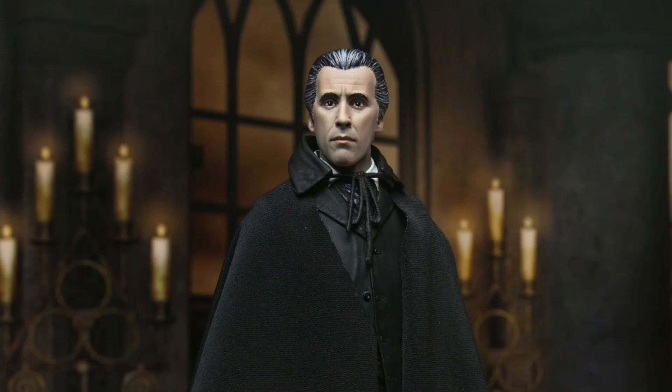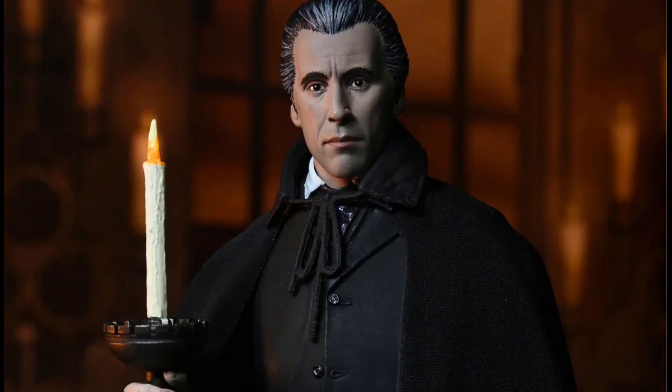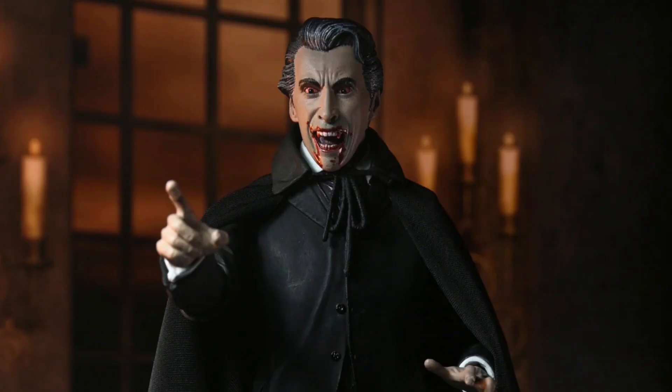Hello everyone, welcome to my channel, welcome to Everything Nerd Reviews. Today we are going to take a look at the Horror of Dracula NECA Ultimate Count Dracula figure, and this looks absolutely amazing.